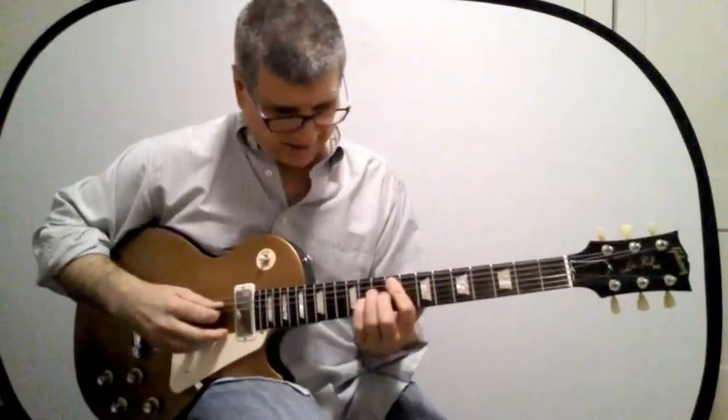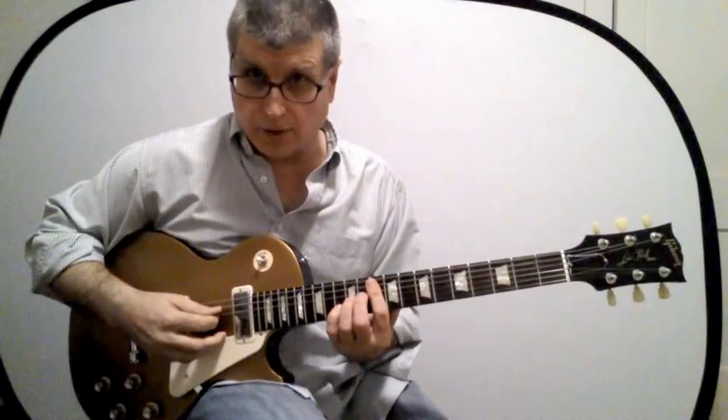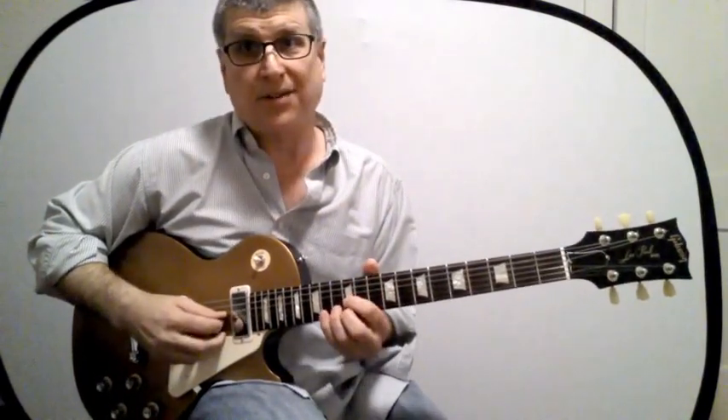And finally let's look at the D form — here it is. Here's the four, three, two form and here's the three, two, one form.